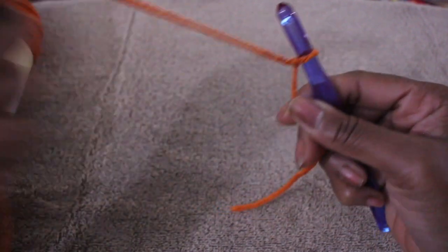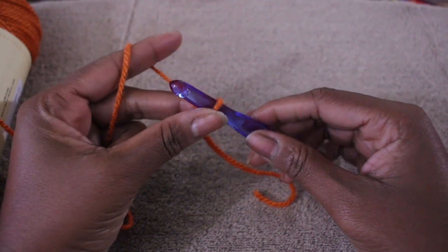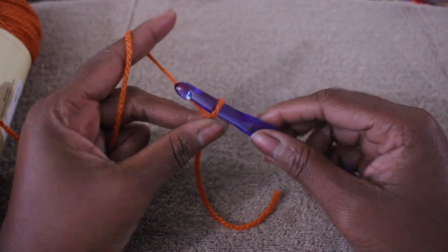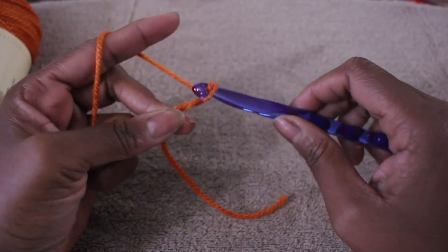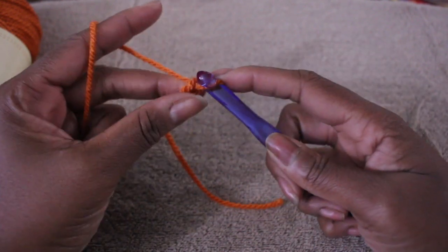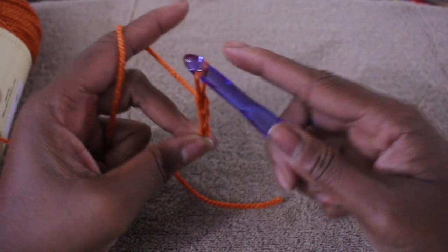For this pattern you want to measure around your hips and cut that in half because you're going to make two panels. When I measured around my hips I chained 58, but you also want to do it in multiples of 10, so I went up to 60. I chained 60 stitches for each of my panels.